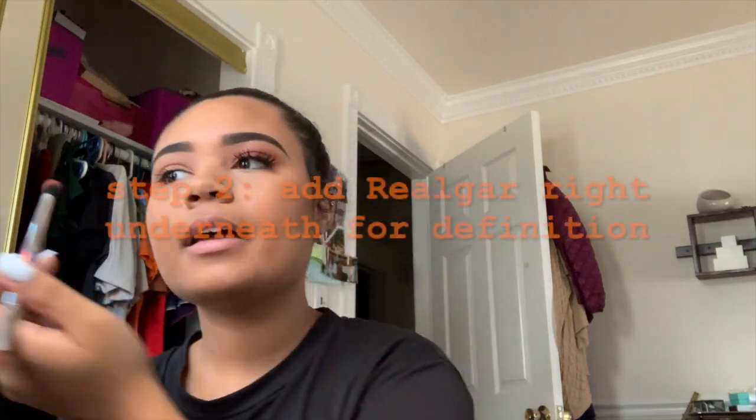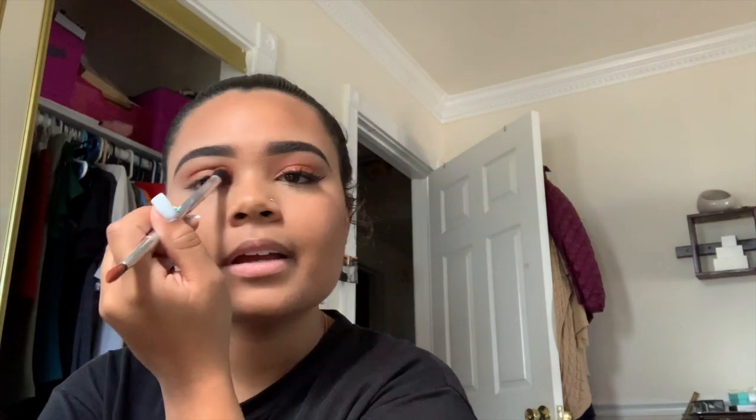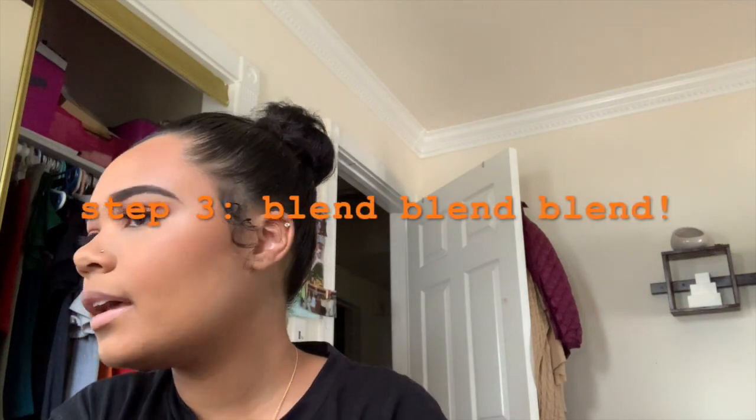I'm going to take this 22E brush from Farah Cosmetics that I got in an Ipsy bag, using the tapered side, and putting it into the shade Railgar from Anastasia Beverly Hills. I'm placing this shade right under the lighter orange — the tan shade — and this is going to give more depth and definition to the eye look. Just doing back and forth motions, then going back in to make sure everything stays blended. It doesn't really matter how much of this shade you put on since we're adding a shimmery shade on the lid — you're just putting this in the lower part of the crease area.